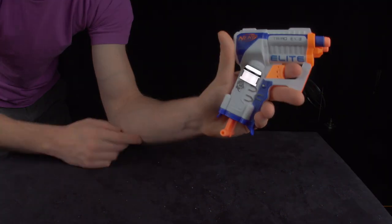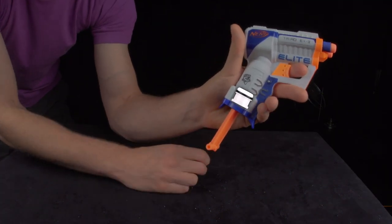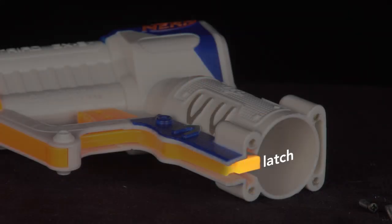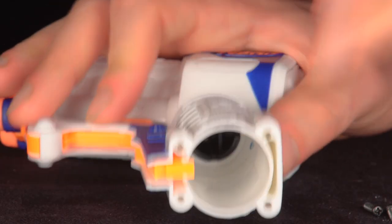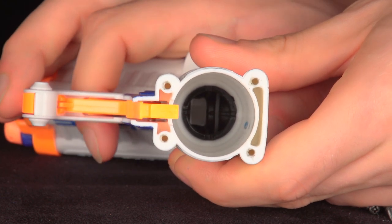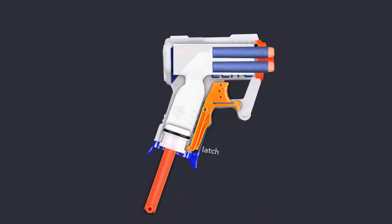When you pull the handle, a plunger moves down with it. This action compresses a spring between the plunger and the base of the pistol grip. There is a latch at the base of the grip that locks the plunger in place. When the trigger is pulled, the latch moves and releases the spring. This mechanism works because the latch and trigger are the same piece of plastic.